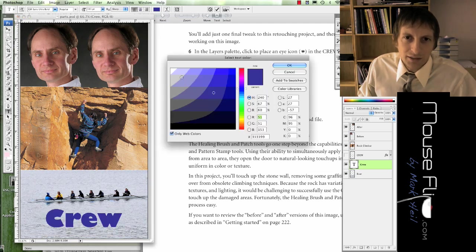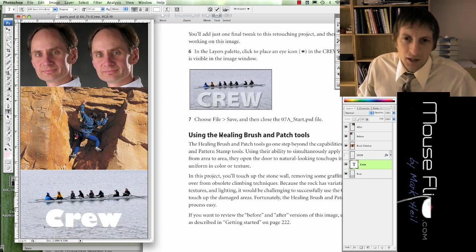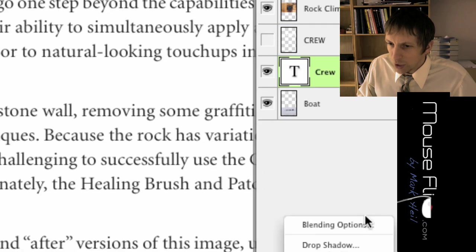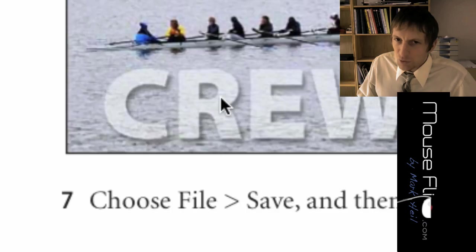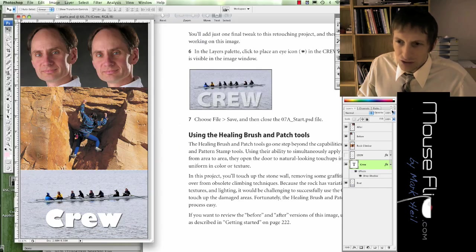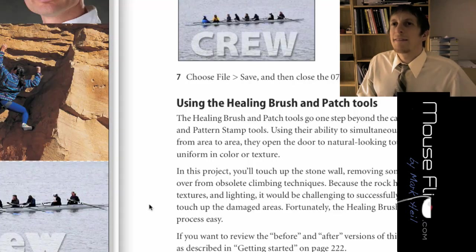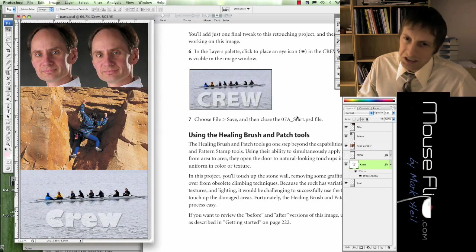Change the color to white. Notice there's a drop shadow on the text. Go to the function key for layer effects and hit Drop Shadow. Now we have our drop shadow. Notice you can see through the water — so we need to change the transparency. Bring down the transparency. I did about 44% but you can choose your own. Now we're done with our crew section — that's how it should look.